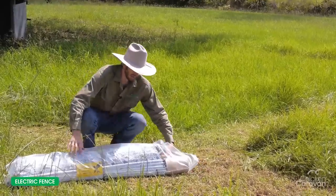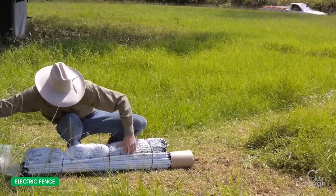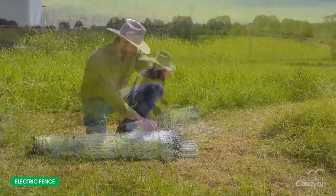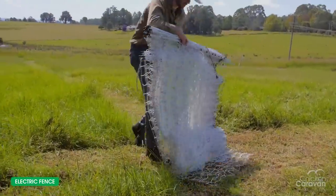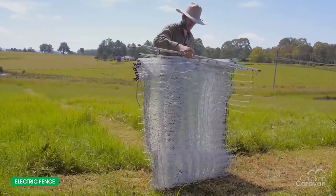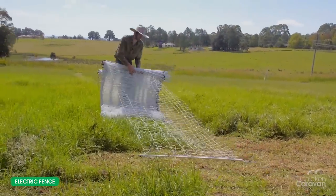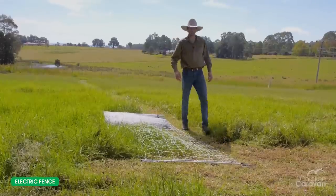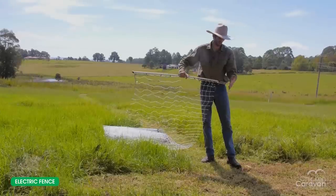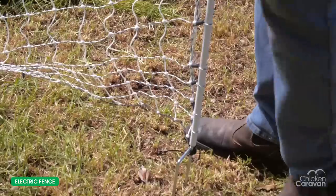Once you've got the fence, just take it out of the bag. When your fence is on the ground, just undo the strings. Once you've untied the strings, just pick it up and let the net dangle down. Grab your first post and then you can just drop that onto the ground. The posts have two strong metal prongs on the bottom, so you just put that where you want to start and can simply push that in with your foot.